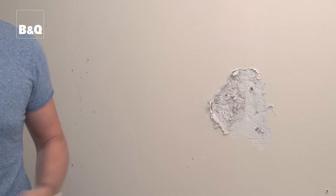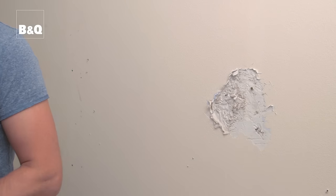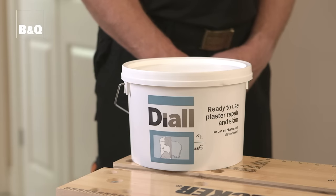From time to time most of us will come across some damaged plaster like this that needs to be patched up before we can get on with projects such as painting, wallpapering or tiling. Making a patch repair is easier than you think. All you need is the right product and a little bit of know-how. In this film we're going to show you how it's done using this ready-to-use plaster repair and skim.